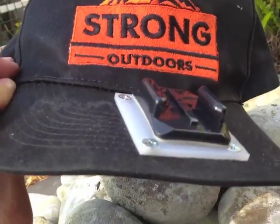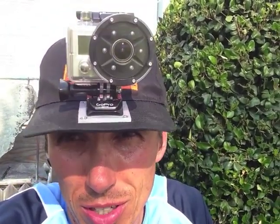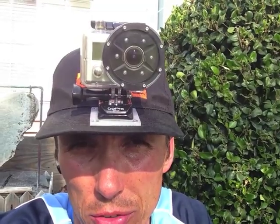Let me show you how it looks with the GoPro on there. Here's what it looks like — works real well, comfortable. It might be a little heavier than it needs to be because of the thicker plastic underneath, but the acrylic doesn't weigh anything at all — very, very lightweight.